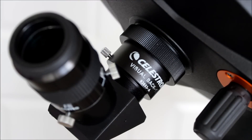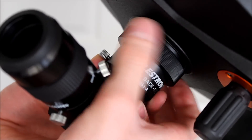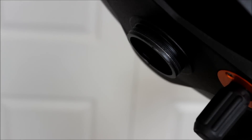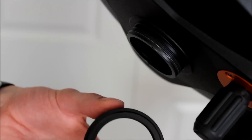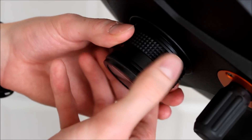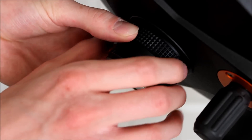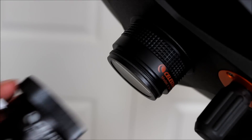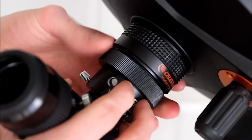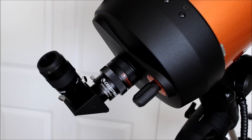Installing the focal reducer is a really easy thing to do. All you need to do is unscrew the visual back from the rear cell of your Schmidt-Cassegrain telescope, or any other accessory that you have attached to the rear cell. That's going to open the end of your telescope up. Then simply grab the F6.3 reducer lens and screw it on there, being very careful not to touch it. Just like that. Now simply reattach your visual back — took about two seconds, and you're ready to go.